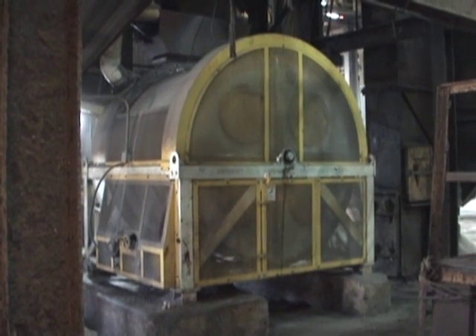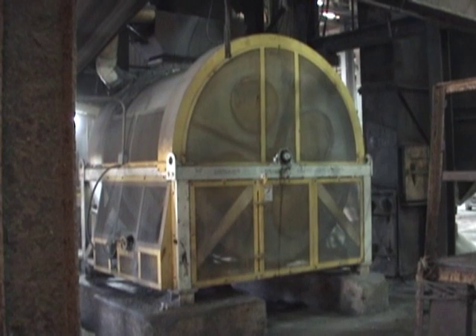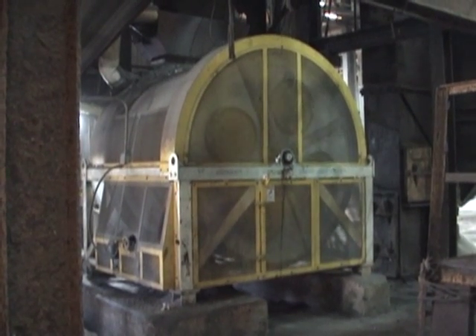Blends are typically formulated and mixed in two to three minutes time and then are discharged by gravity into a bucket elevator leg.